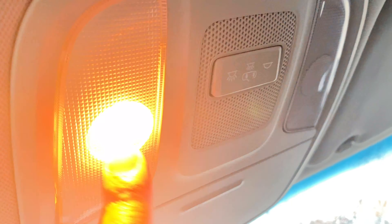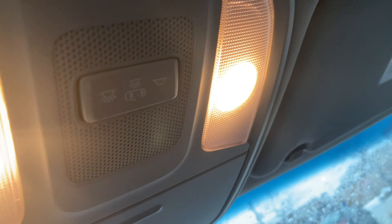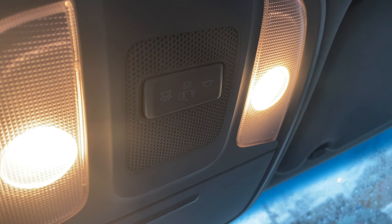To turn on the reading lights, all I'm going to do is press this — look at that, there are the reading lights and they're on. Now to turn them off, I'm just going to press them again and they are off.